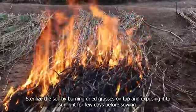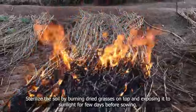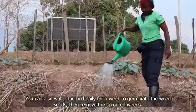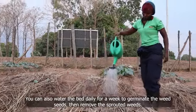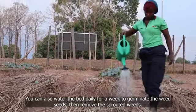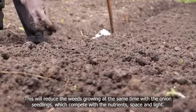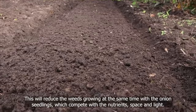Sterilize the soil by burning dried grasses on top and exposing it to sunlight for a few days before sowing. You can also water the bed daily for a week to germinate the weed seeds, then remove the sprouted weeds. This will reduce weeds growing at the same time as the onion seedlings, which compete for nutrients, space, and light.